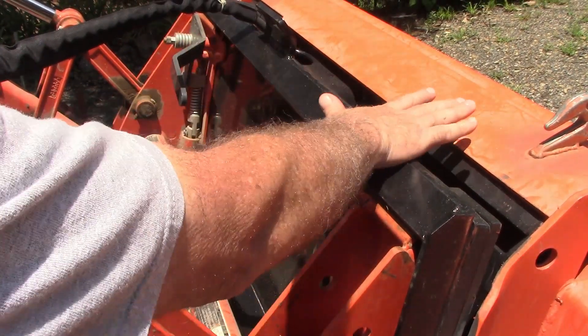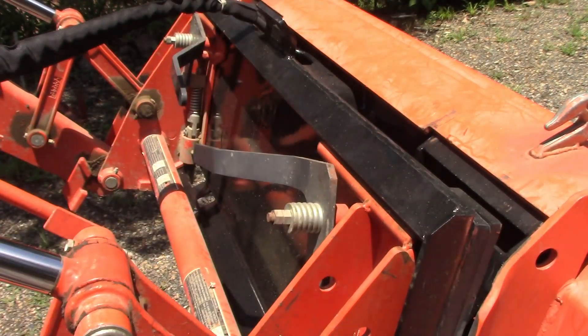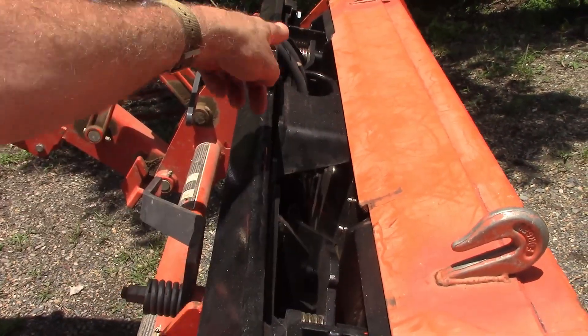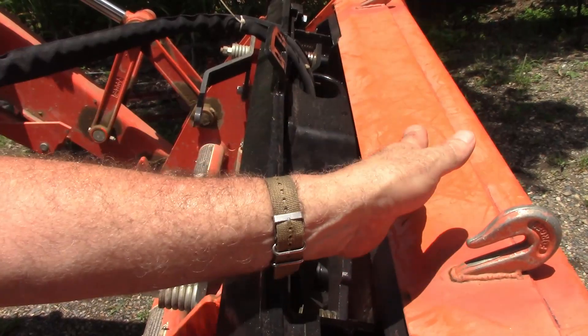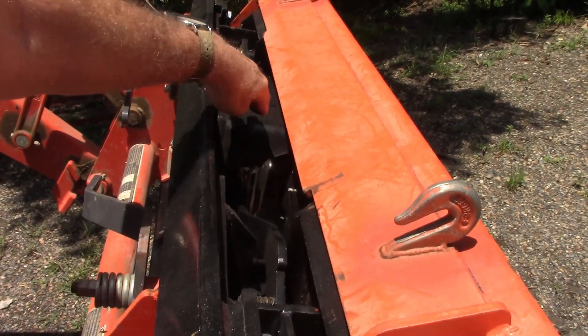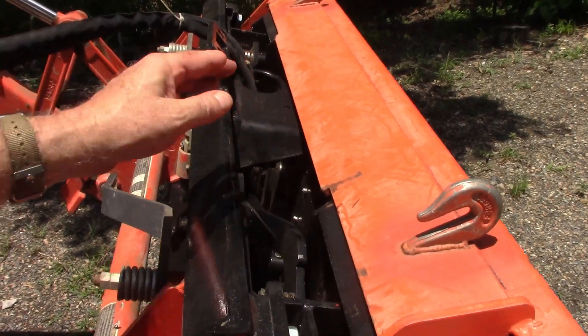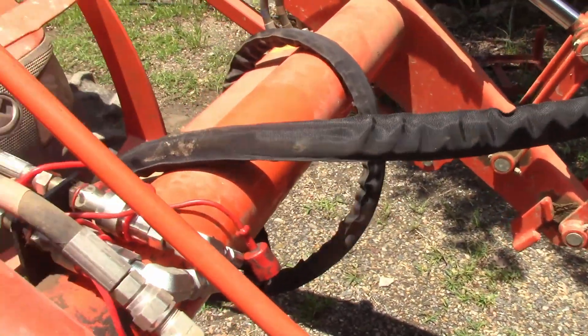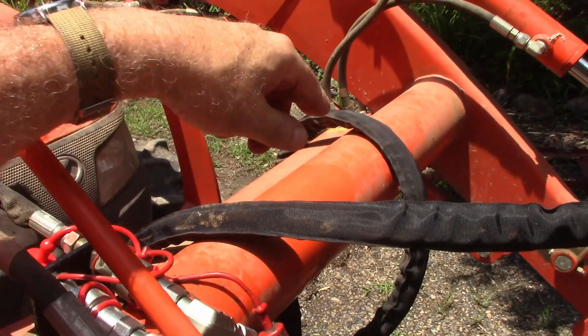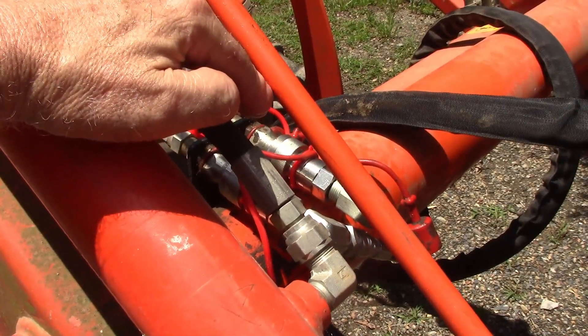The way you mount it is it just clips on just like your bucket does, and then your bucket clips onto the front of it. It's got two more levers in there. The front part swivels — it's got a double-acting hydraulic ram in there. The hoses are pretty long; I had to wrap them around the boom to keep them from dragging the ground or getting caught in something.